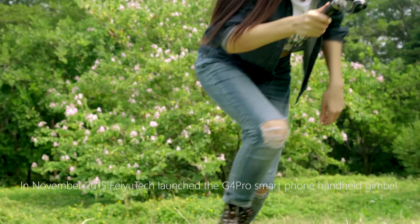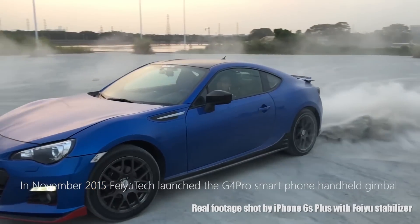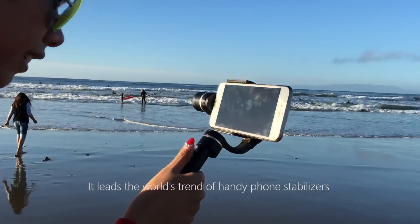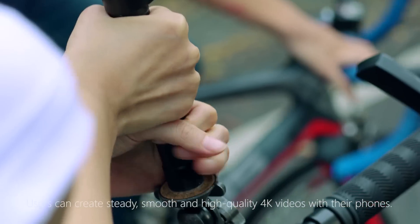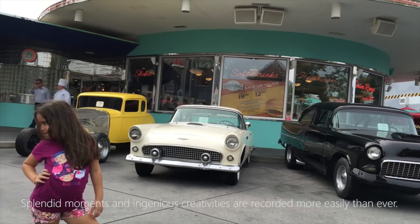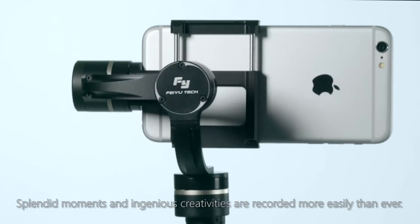In November 2015, Feiyu Tech launched the G4 Pro smartphone handheld gimbal in Apple stores around the globe. It leads the world's trend of handy phone stabilizers that allow for one-handed operation. Users can create steady, smooth and high-quality 4K videos with their phones. Splendid moments and ingenious creativities are recorded more easily than ever.